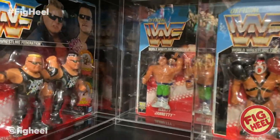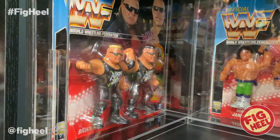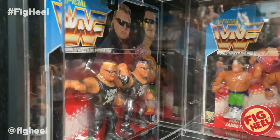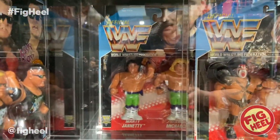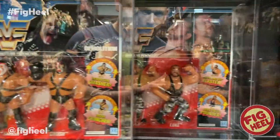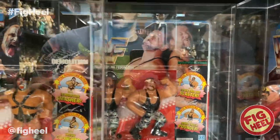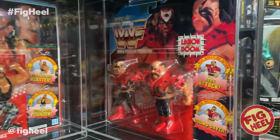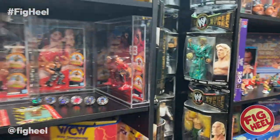I'll show them to you anyway. We have the Nasty Boys, which I won in a raffle. We have the Rockers back there. Demolition. The Bushwhackers, which I also won in a raffle with the Nasty Boys. And L.O.D.